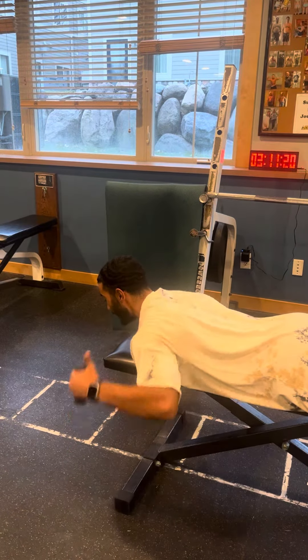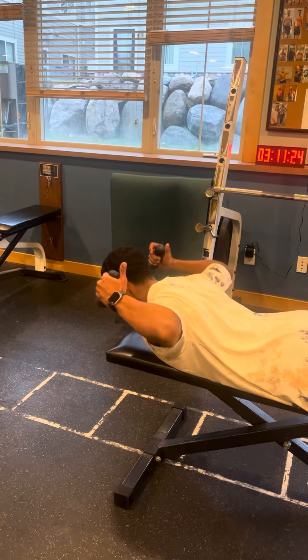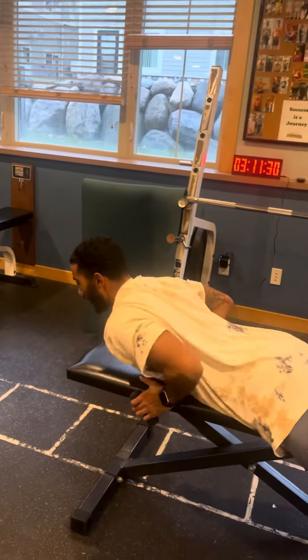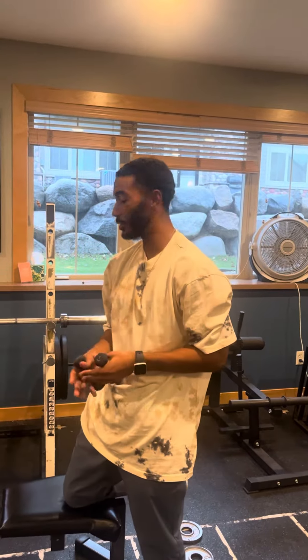For the last one, the W, we're going to keep our thumbs pointed towards the sky, try to keep our hands above our ears, and we're going to press up, down, up, and down. You should do about five to ten reps for each one, about three sets, and you'll notice sooner than later how your stickiness and stiffness in your shoulders will go away.